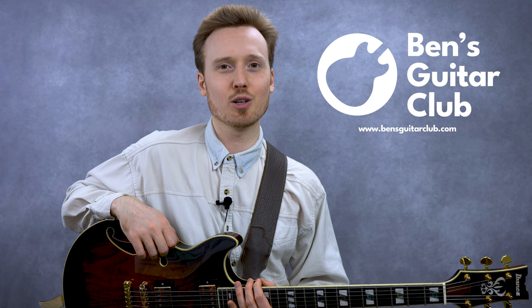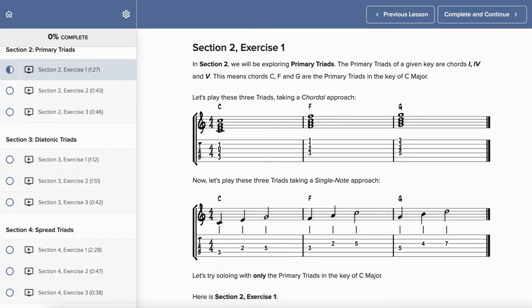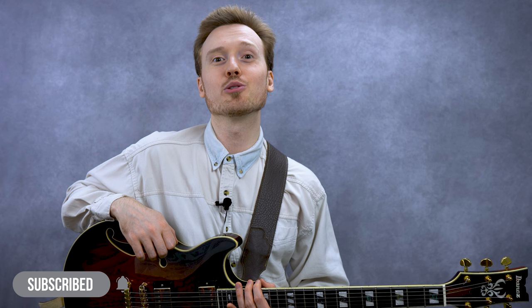Get the full version of today's lesson at BensGuitarClub.com, where you can pick up how to solo with triads. You'll get tab and notation of everything you'll hear me playing today, as well as detailed written examples and instructional videos. If you've been enjoying the content on my channel, make sure to hit subscribe and click the bell for notifications so you don't miss any of my future videos. And if you'd really like to support my channel, make sure to join my channel as a member.